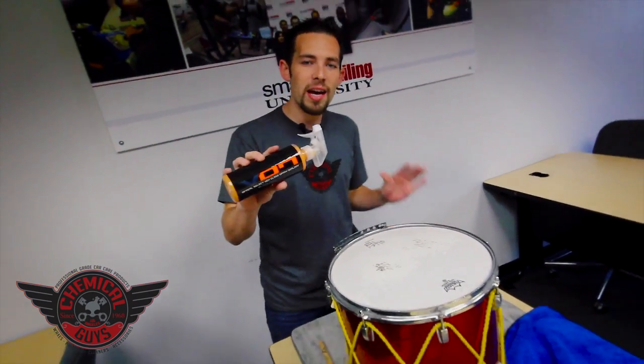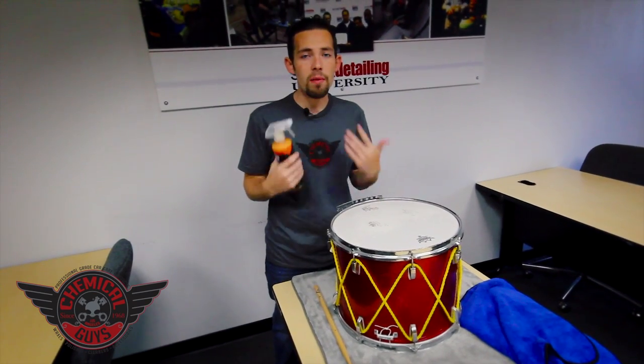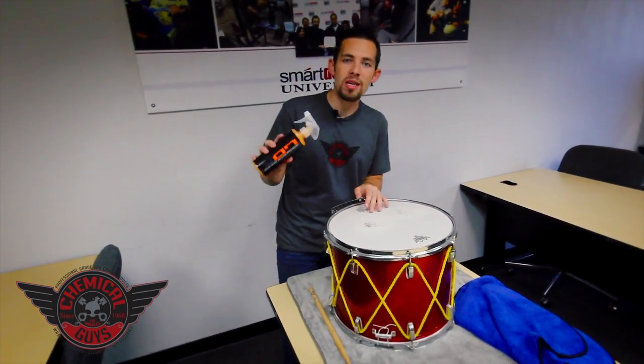Hybrid V7 is a spray sealant quick detailer. It works great on cars, windows, chrome, paint, and plastic as well — that's why I'm going to use this.